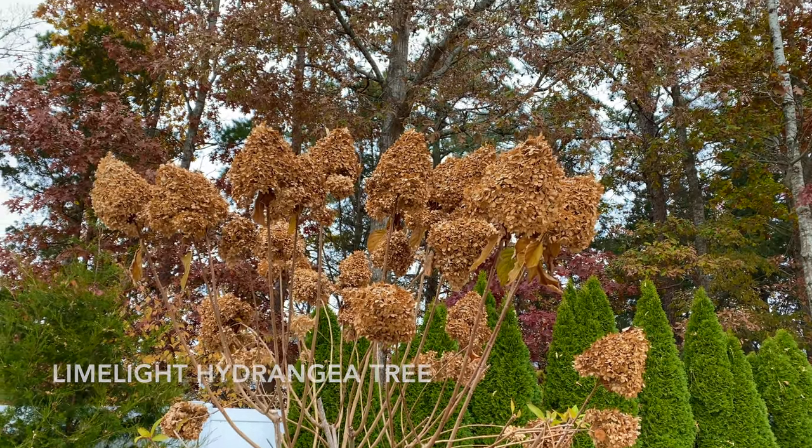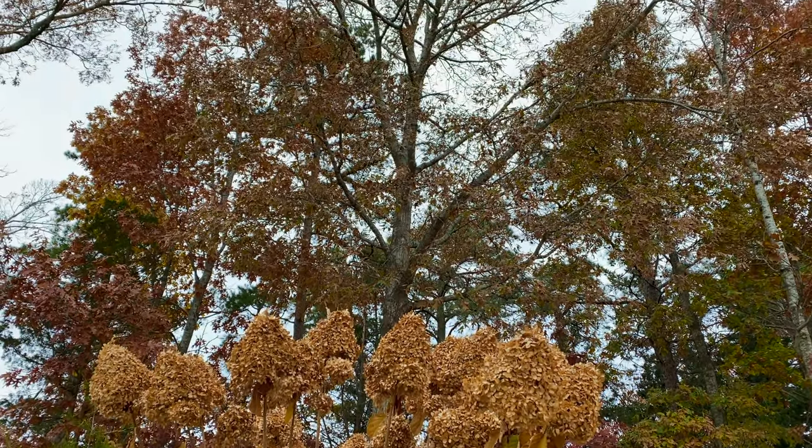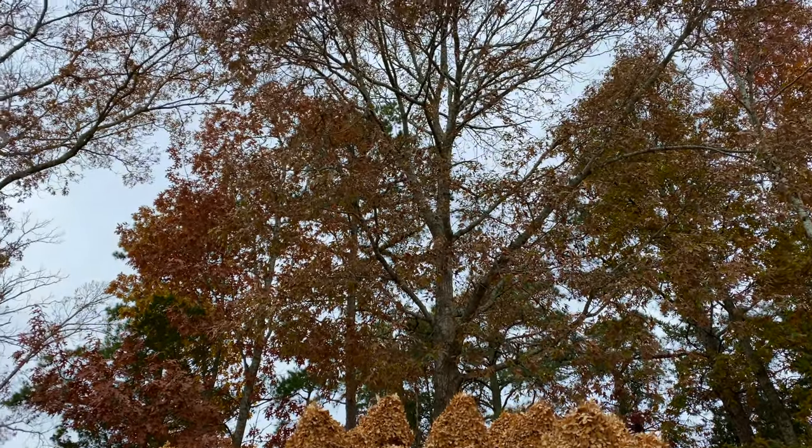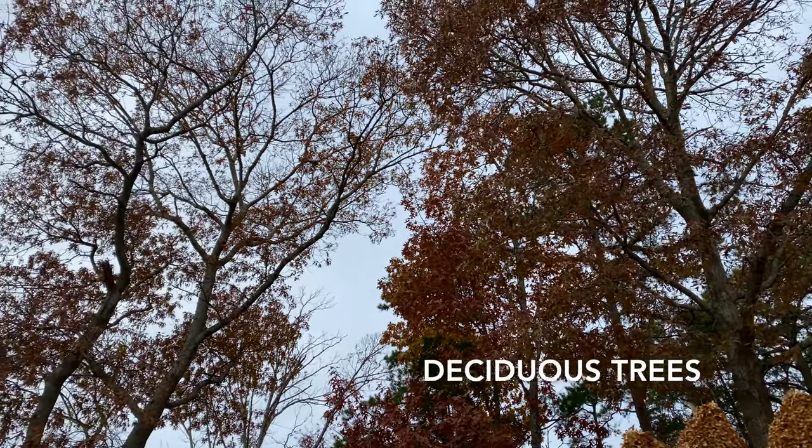We're used to leaves falling off trees in autumn every year. These trees have cycles and in the fall they shed their leaves before going dormant for the winter season — they're referred to as deciduous trees. Well, evergreens have similar cycles like deciduous trees and shrubs, even though evergreens don't go dormant in the winter season.